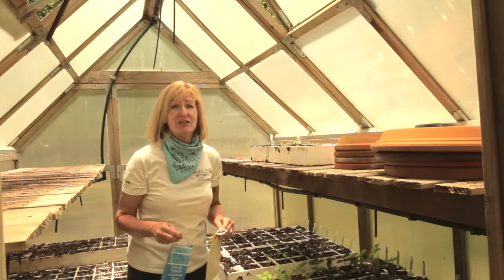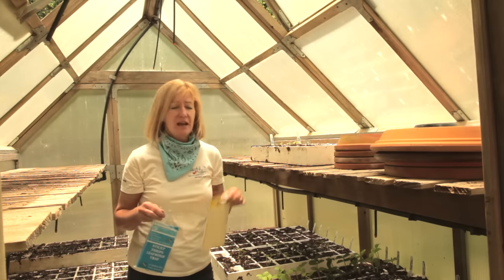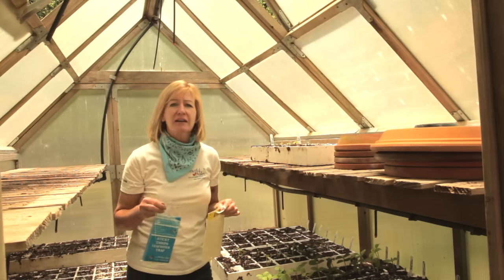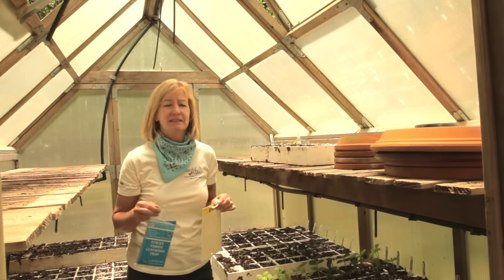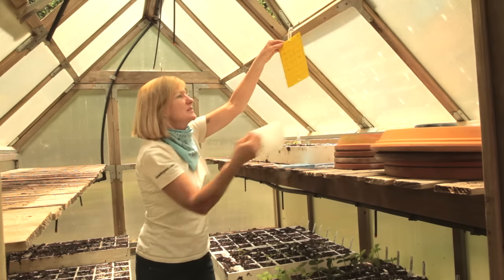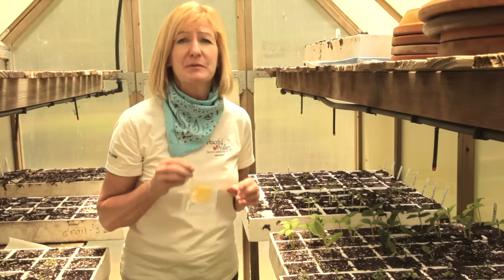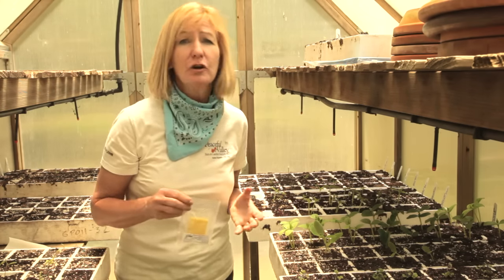It might be difficult for beneficial insects to enter your greenhouse, so a good alternative are these sticky traps. The yellow and the blue color are attractive to different types of harmful pests. Simply hang the trap and expose the sticky side. You can also attach lures to attract and trap specific types of pests like cucumber beetles.